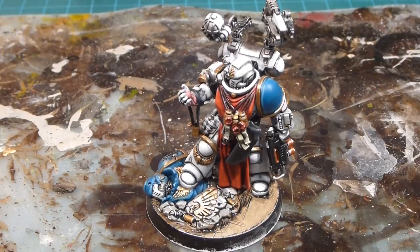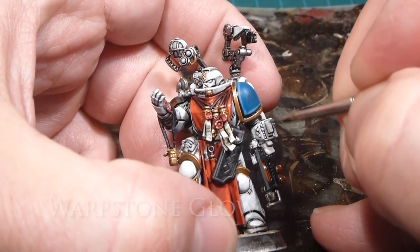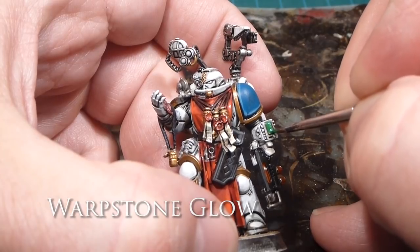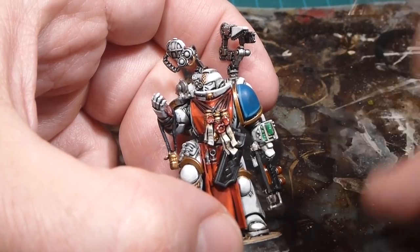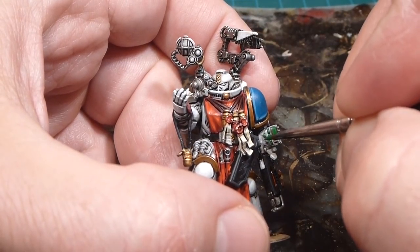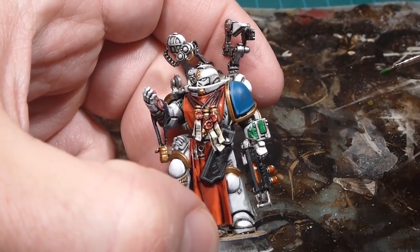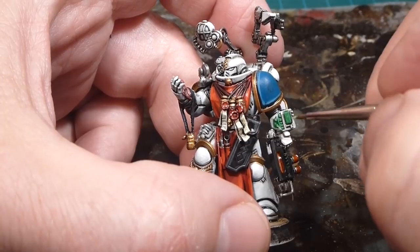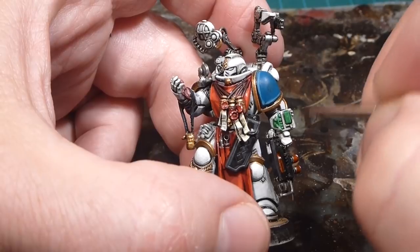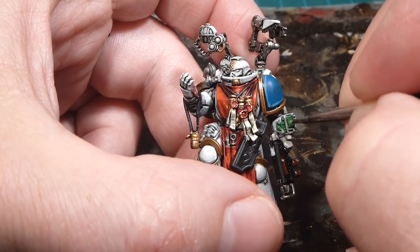Now we're working on the data pads using Warpstone Glow, just doing a basic outline of the data pad and going over the primary screen elements — nice and simple. I'll do the buttons on the panel as well in green, just an overbrush to top up the paint. We will be going in with a shade wash to add a little bit of depth around the outsides, but we're starting with the Warpstone Glow. When highlighting a reflective glass surface, instead of top-right I'm going to highlight the bottom left using a little bit of Moot Green along that one edge.